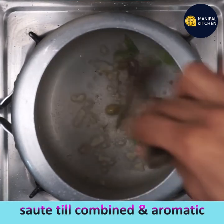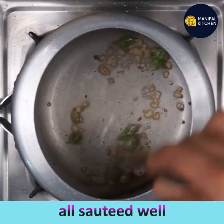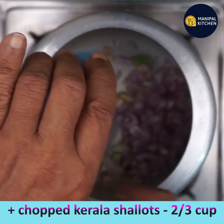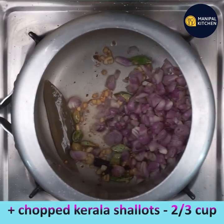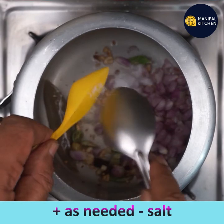Sprouting methi seeds has been shown to improve the nutritional value of methi and decrease the fiber content, such that it gets digested and absorbed in the system more easily. Now it is fried — add chopped Kerala shallots to it.